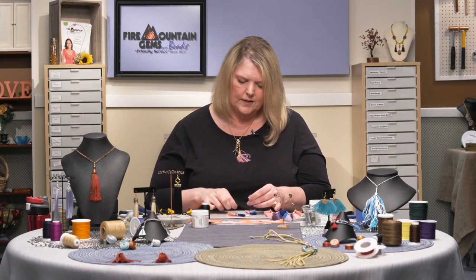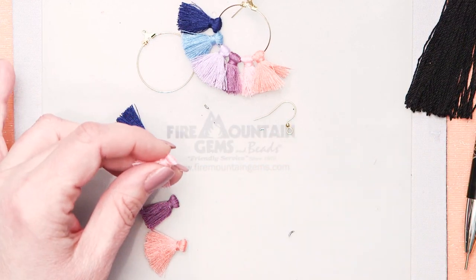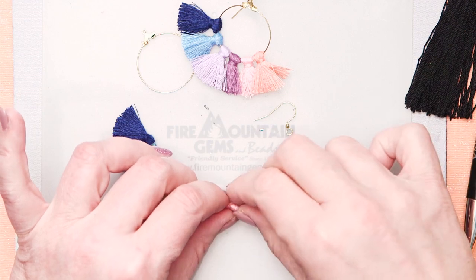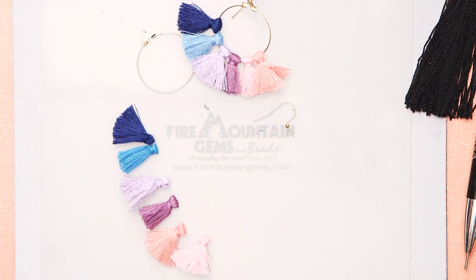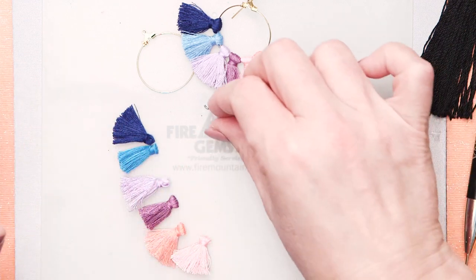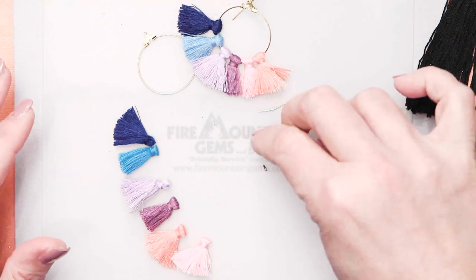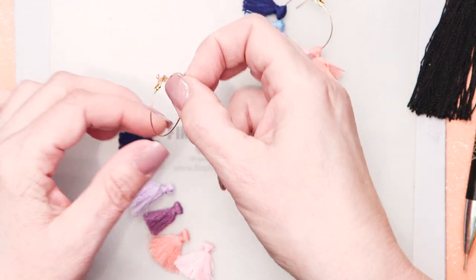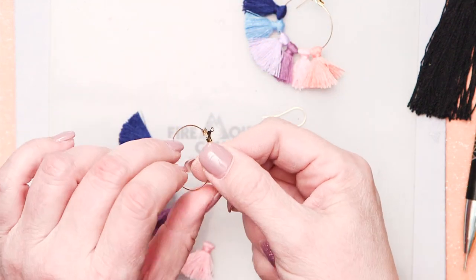This is such a great project — it's quick and easy. You could even do this with your teenager or your tween; it would be a fun project to do together. So I've got all my tassels with the jump rings removed. Now I'm just going to go ahead and start threading those tassels onto the hoop.